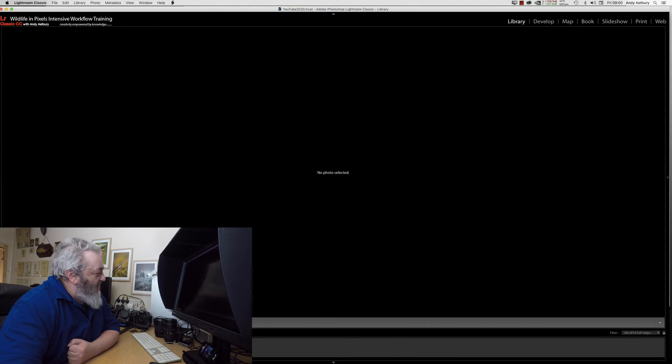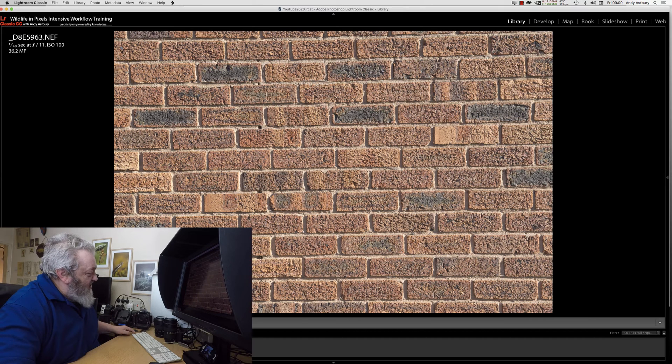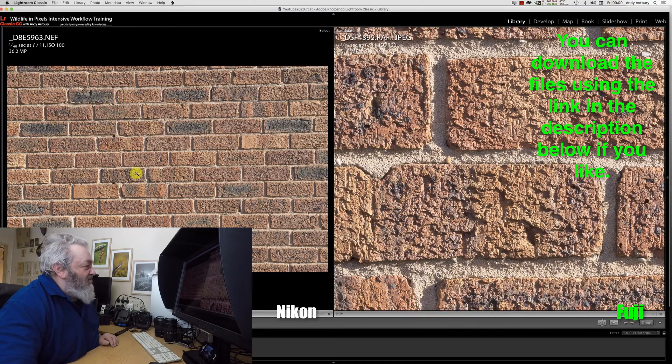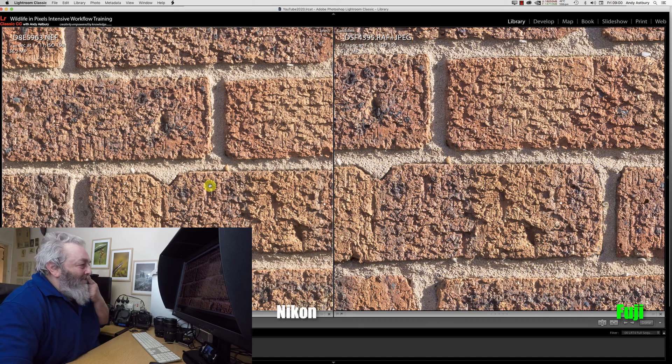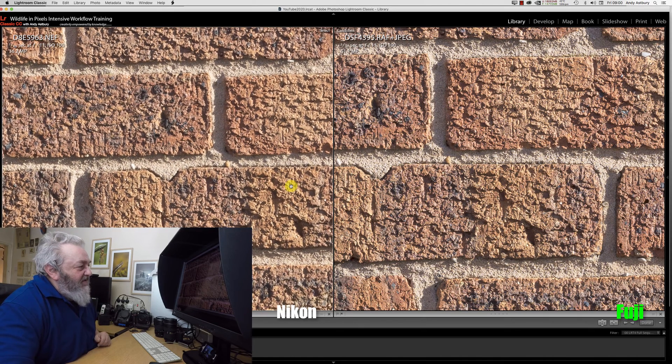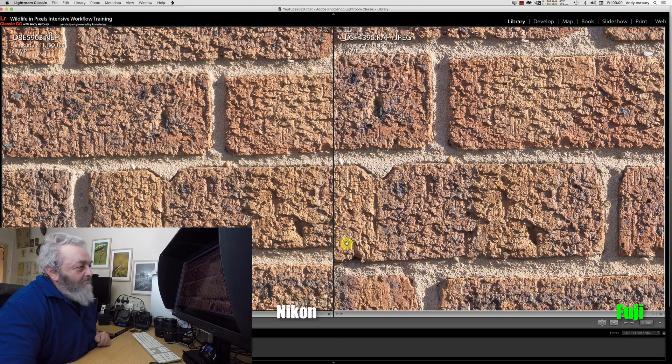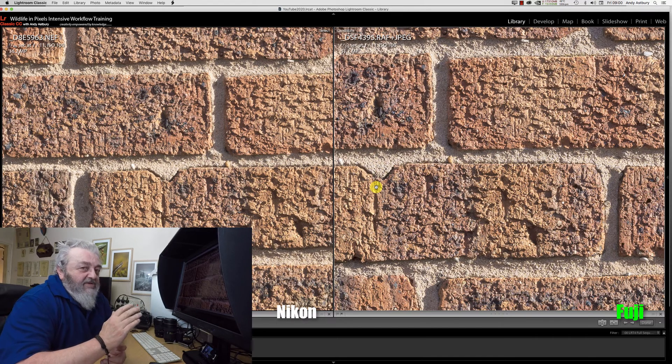So if I just select these two shots in Lightroom and blow them up — this here is the size difference, fundamentally, with the slight screw-up with the focal length conversion. But here's the thing: you can see on the right here is the Fuji, and on the left here is the Nikon. I'm not going to say we've got an awful lot more detail on the Fuji on the right as opposed to the Nikon on the left.